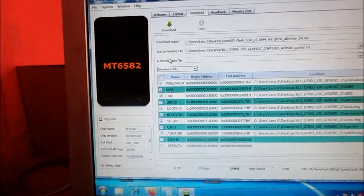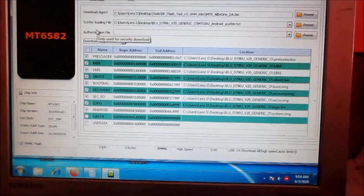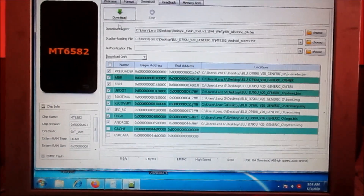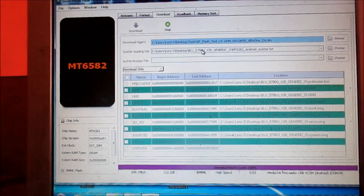Now we are going to download the firmware. So we need to unplug the USB cable, then plug the USB cable back in. When you hear the sound, you click Download. And here we go.